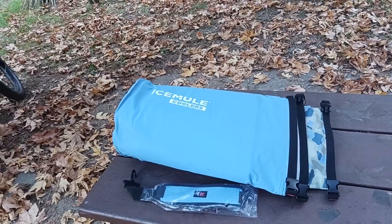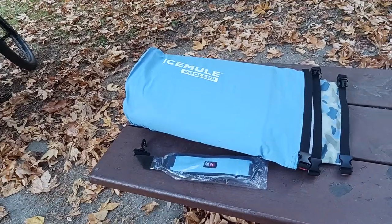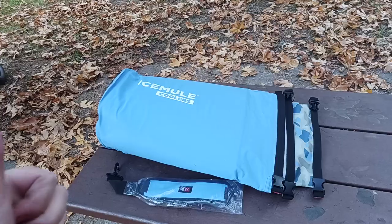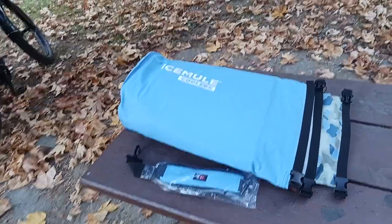That's the nesting ability of these Ice Mule coolers, and there's your size comparison. Hit the like button, hit the subscribe button below, hit the notification bell if you want to be notified. There will be links to these coolers in the description below — I'll catch you all in the next exciting video.